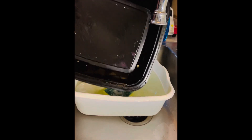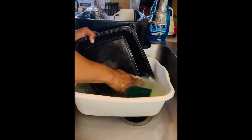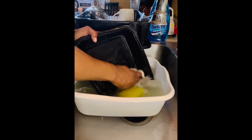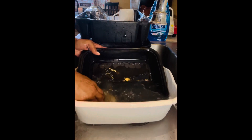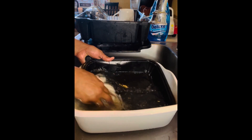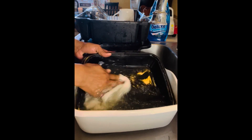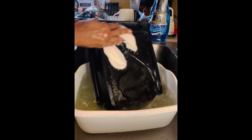Here we have a nice greasy pan — look at that grease. The dish water is not giving up any suds at this point, the suds are gone. However, I'm still impressed with the fact that it is clean. Can you hear the squeakiness of the plastic? When you clean something plastic and it gives you that sweet squeak — it's clean and I'm impressed.